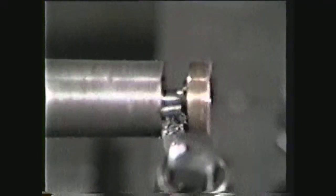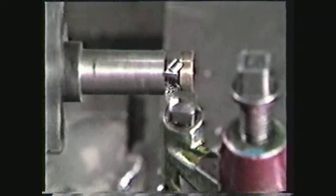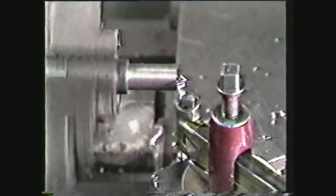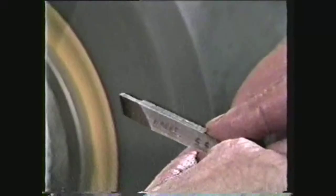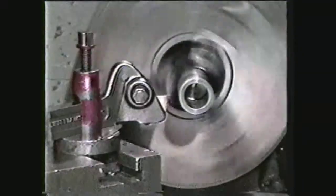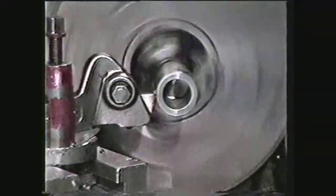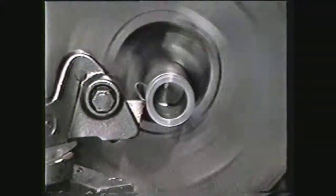Solid forged tools often have an attached carbide insert to prolong the life of the tool. Cut off tools ground from tool bits are used primarily on small work. The cutting edge may be straight or offset depending on the requirements of the job. When this type of tool is held in a fourteen and a half degree tool holder, grind the tool bit to reduce the amount of back rake. Inserted blade tools are made in a variety of sizes and are held in special tool holders corresponding to the size of the blade.